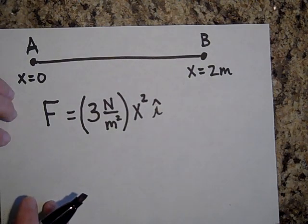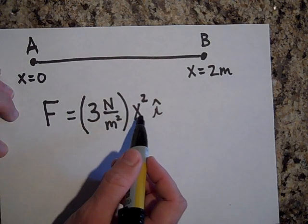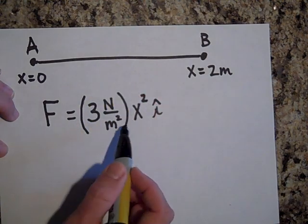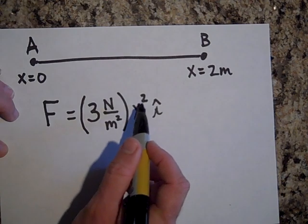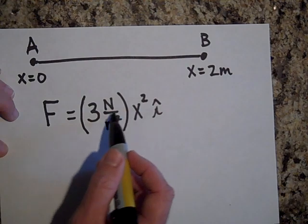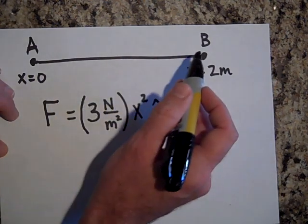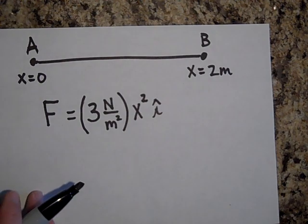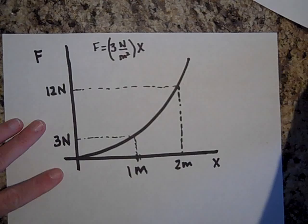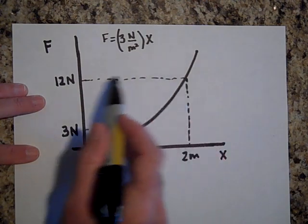This is a little trickier because the force varies with position. When you're at x equals zero, the force is zero — zero squared times three gives you zero newtons. At one meter, putting in x equals one gives you three newtons. But at two meters, two squared is four, and multiplied by the constant gives you 12 newtons. So: zero newtons, three newtons, 12 newtons — a different amount of work is done over each little distance. The graph of this shows three newtons at one meter and 12 newtons at two meters.